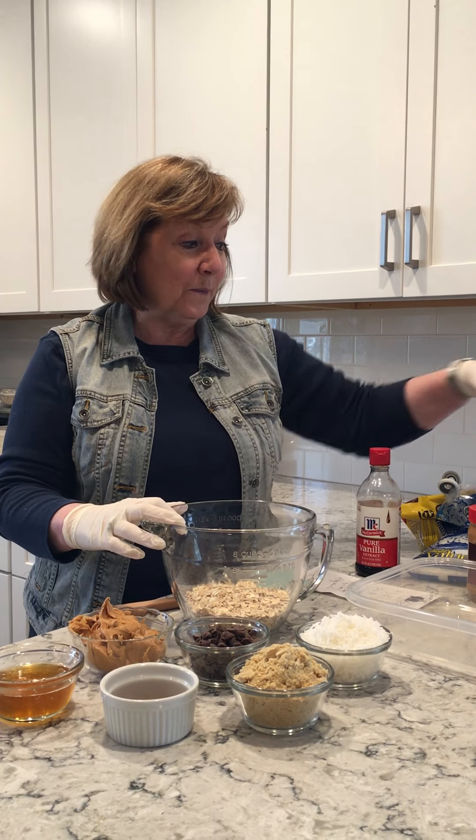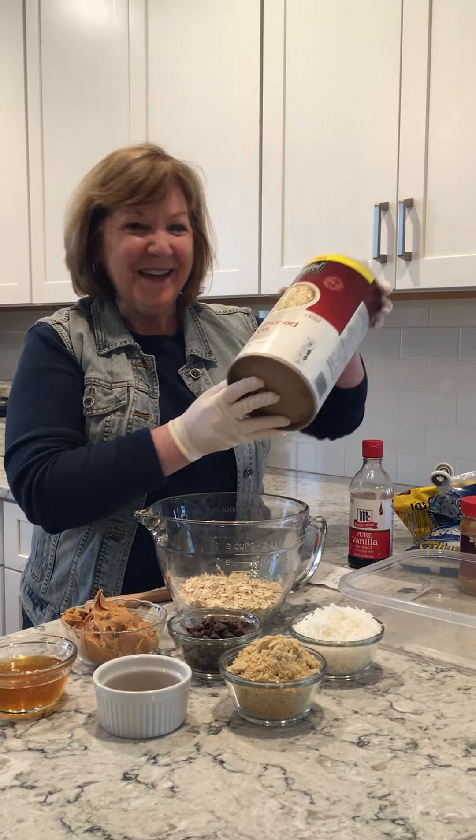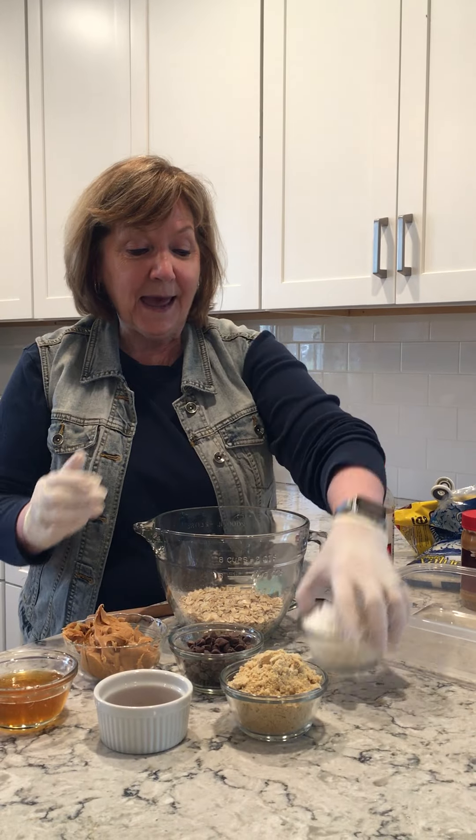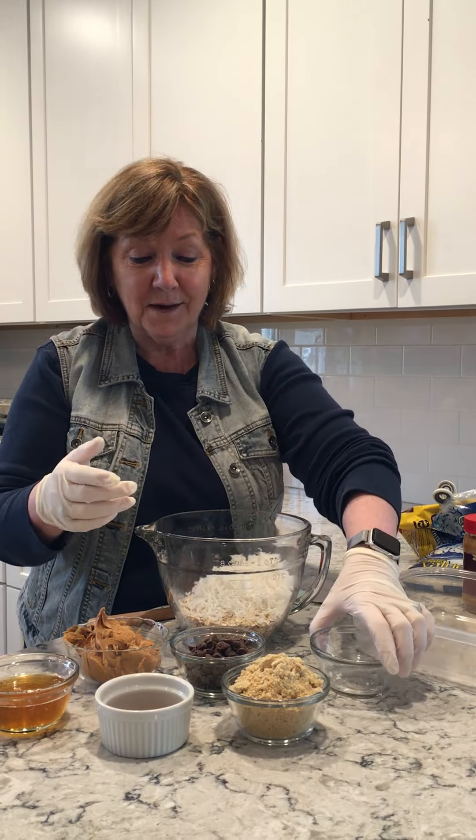We're going to start with some oatmeal. I choose to use old-fashioned oatmeal because it has fiber, it has protein — it's really healthy for you. Then we're going to add some coconut, just flaked coconut.